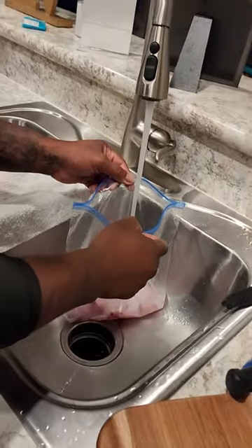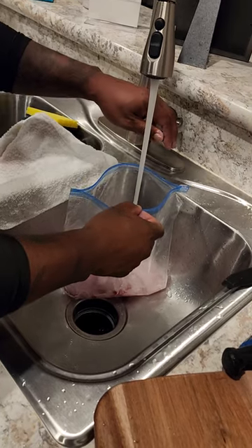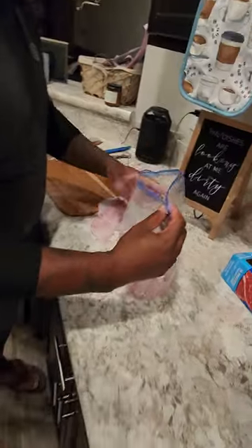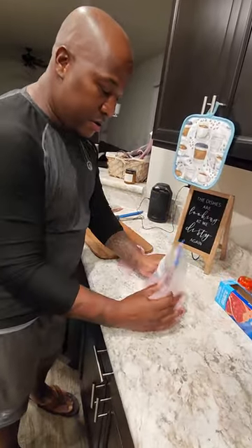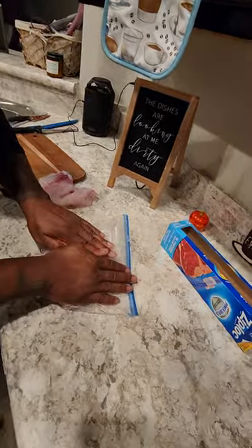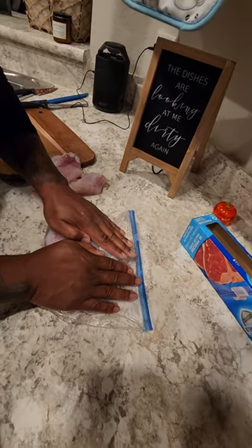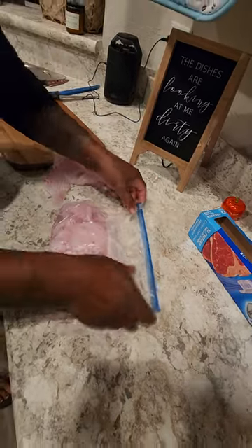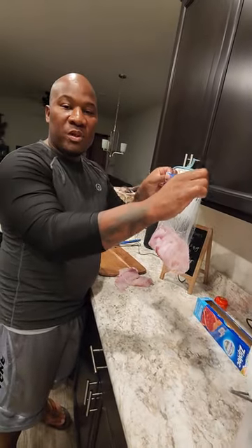Run the water. Now we want to take all the air out. So we close it right there, start pulling the bag down and get the air out. Once you start getting the air out, you'll see the water come up front, just like you see it now. You might get a little spillage, and that's fine. There it is. Now it's going to be frozen in water. There we go.